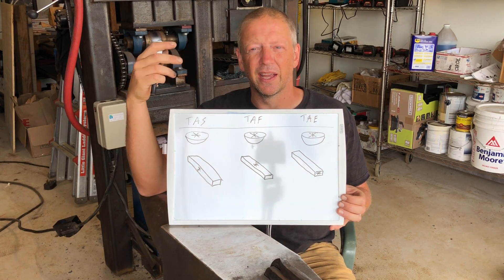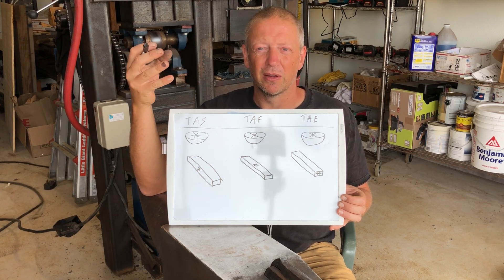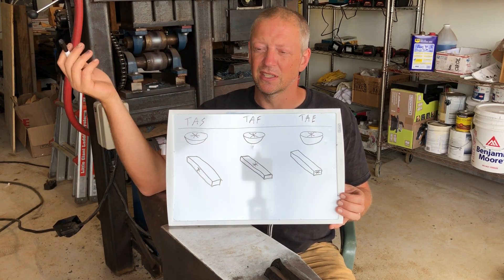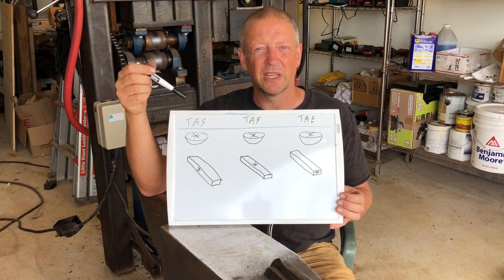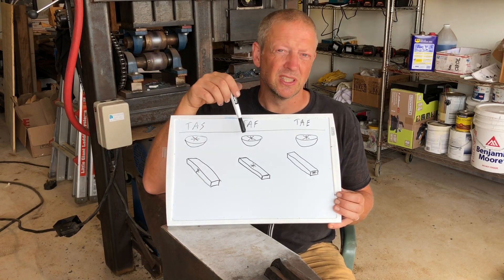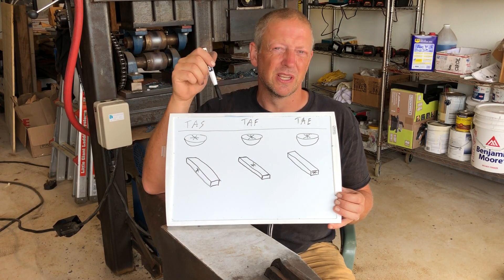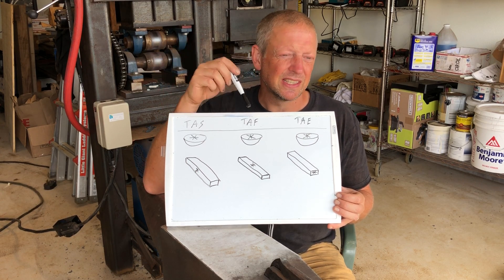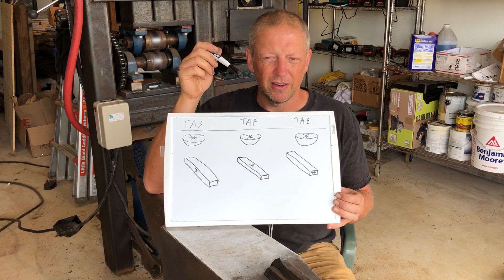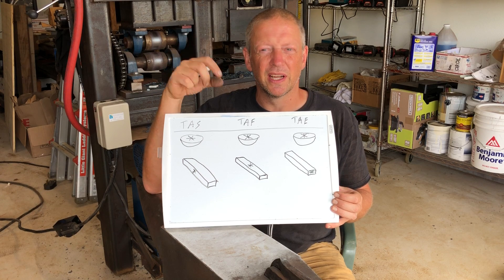That top area has generally speaking not just the highest level of impurities, but also since it is the last place to solidify — and anyone familiar with casting knows that as metals solidify they shrink — a big part of casting is setting yourself up so you don't end up with a shrinkage cavity. In wootz ingots you can get an actual shrinkage cavity there in the center; in the steel industry it's referred to as a pipe.